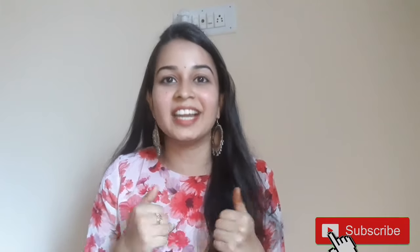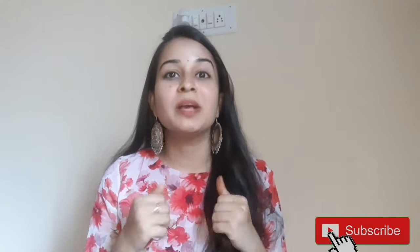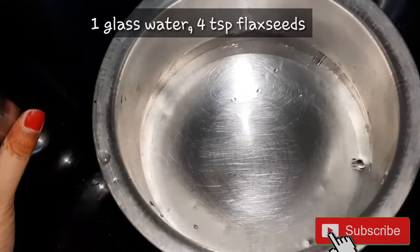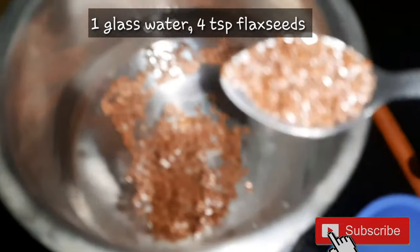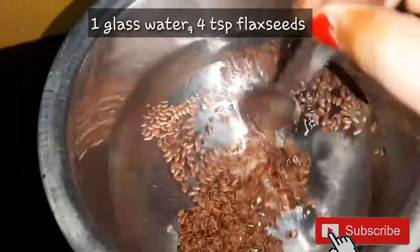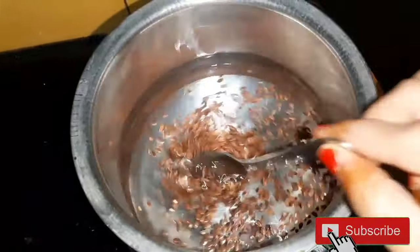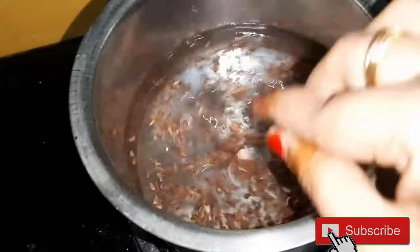So in this video I am doing all the easy methods and I will share this video. So let's start. First, in a bowl, we will add 1 glass of water and 4 spoons of flax seeds. The ratio is 1 glass of water with the flax seeds. We will boil it on a medium flame.